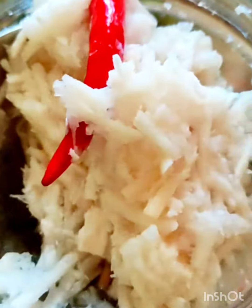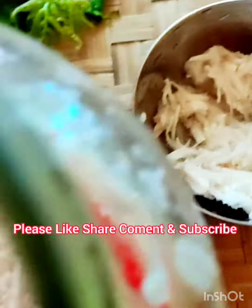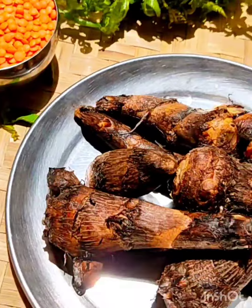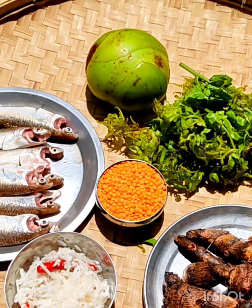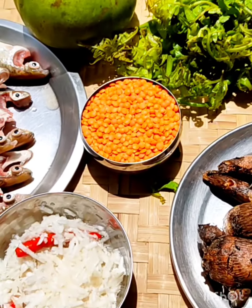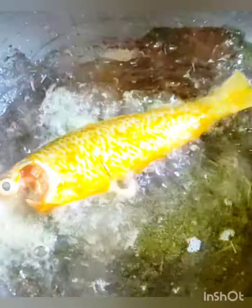Hello everyone! Thank you! Let's get started with this recipe.